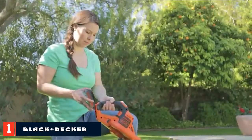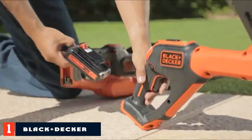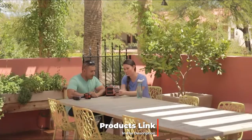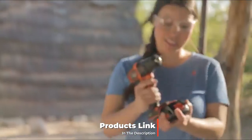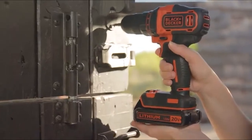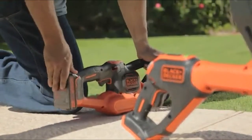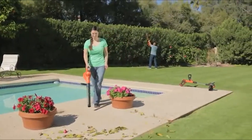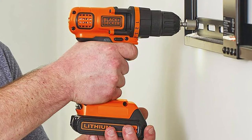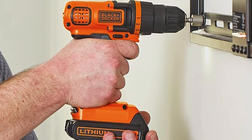At number one on our list we have the Black+Decker LD120 cordless drill. Few cordless drills provide the versatility and ease of use of the LD120. Take the clutch — it comes with 11 positions and you'll be able to drill into any material including wood and metal. The clutch also ensures that you don't accidentally strip screws. The drill can be purchased with a variety of accessories like a stick vacuum or a screwdriver set that comes with 109 pieces.